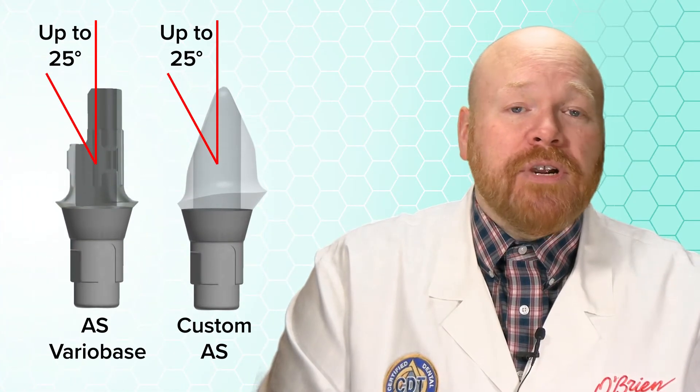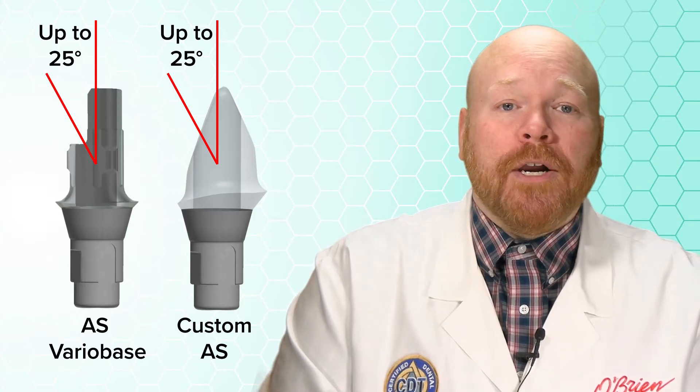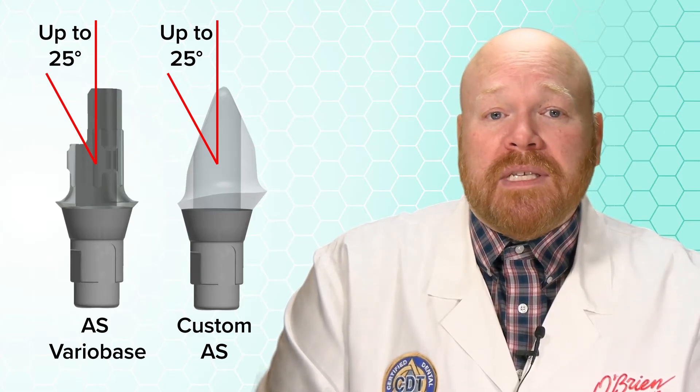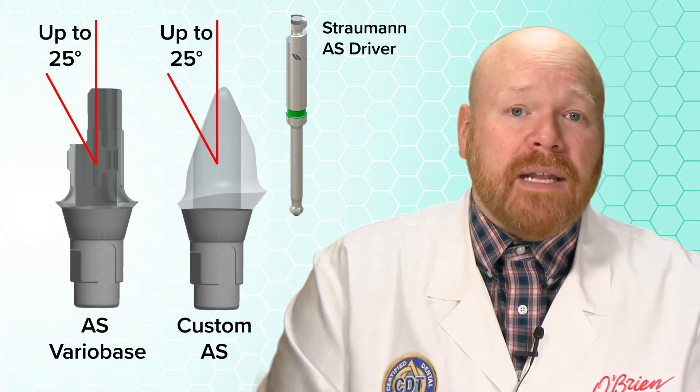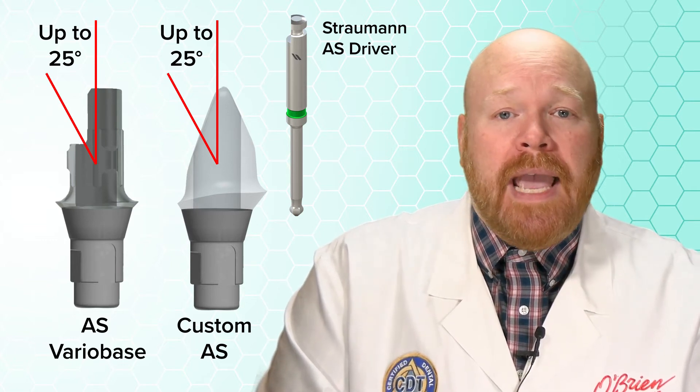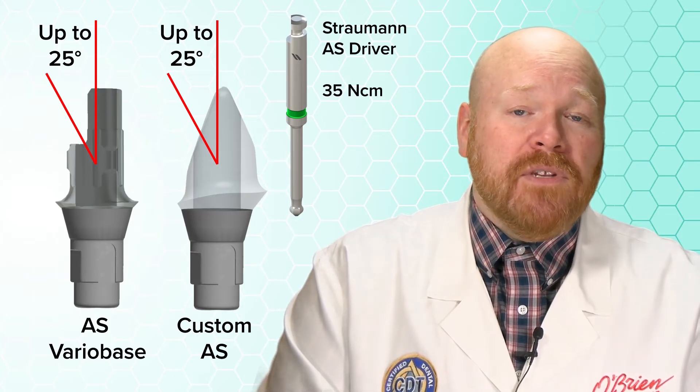The maximum angulation of the screw channel is 25 degrees, which is the same as the AS VarioBase abutment, so no changes there. These abutments do use the same AS driver that's used with all of Strauman's other angled screw channel products. Just like the AS VarioBase, the recommended torque for these abutments is 35 newton centimeters.